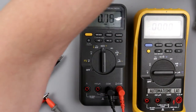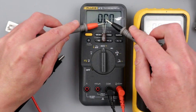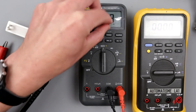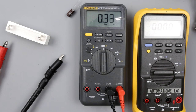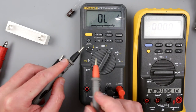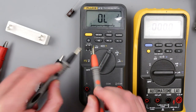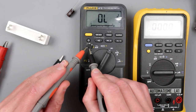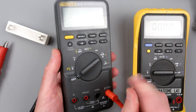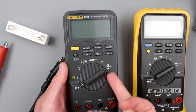I think we've properly fixed our lovely Fluke 87.5. Obviously after all this poking around it's probably not the most precisely calibrated multimeter anymore, but at least it now measures milliamps and amps correctly. And now it has proper fuses. Both fuses are the right ones.